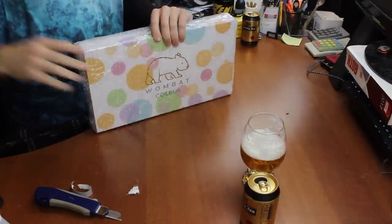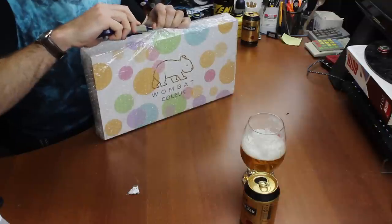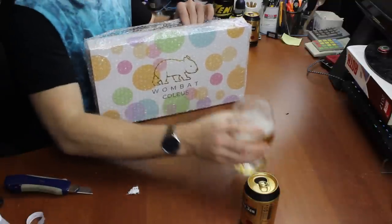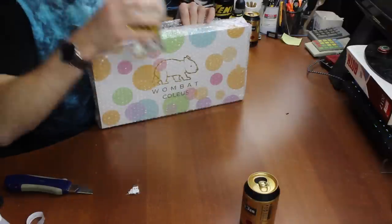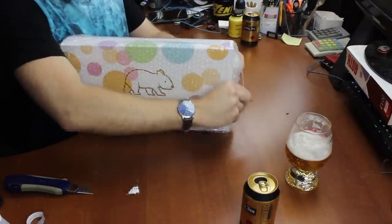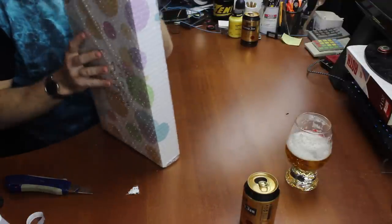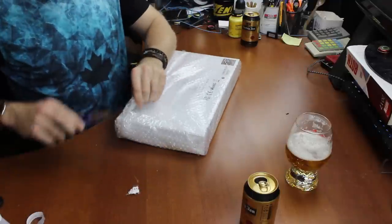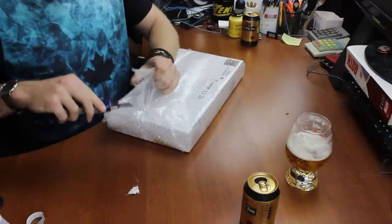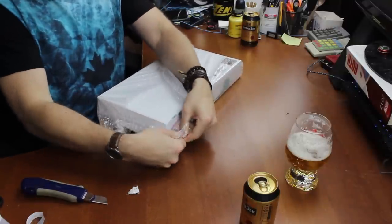Getting rid of that layer of bubble wrap. This is my favorite brand of lager by the way — very nice, very crisp, very refreshing. Now to get through all this bubble wrap.